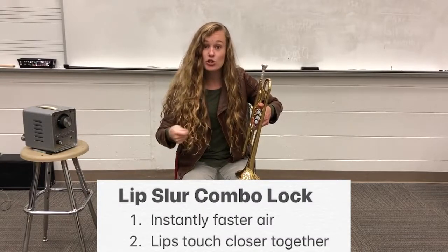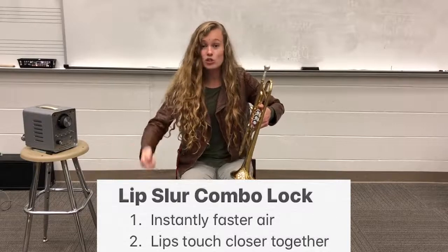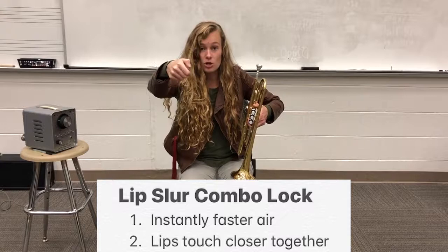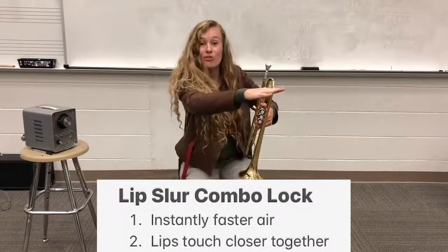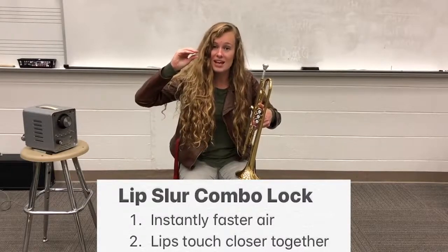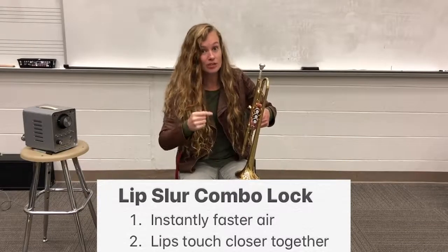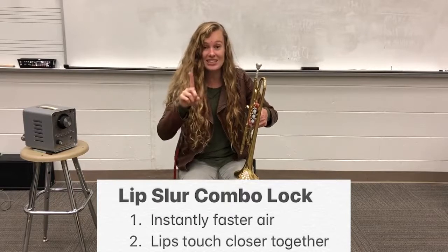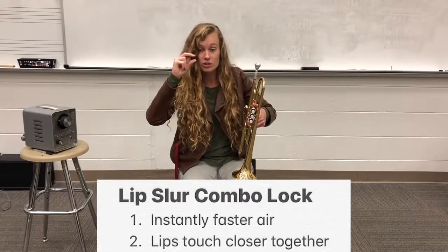This is kind of like when you're using a hose. You're watering your plants, and as soon as you put your thumb over half of the hose, the water shoots out super fast. That's going to be the same thing that happens when we close our lips just a little bit — the air is going to come out even faster and hopefully create that lip slur. Let's try it: instantly faster air and our lips coming closer together.